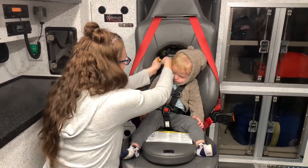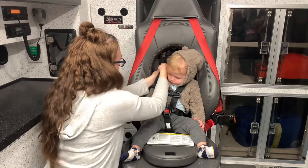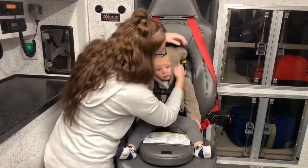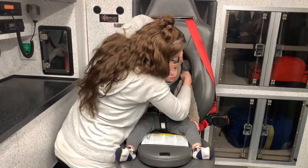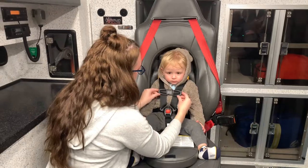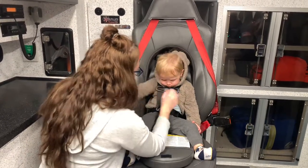Now you're going to tighten the straps. So the yellow safeguard is at or below their shoulder, and the chest clip is in line with their armpit.